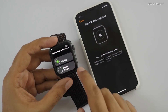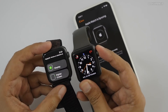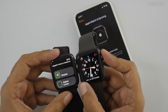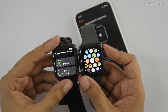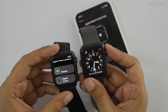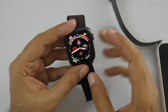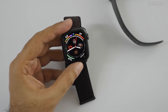In terms of screen real estate, the Series 4 display goes much closer to the edge. On the older one you can see there's a big border — the display doesn't go all the way to the edge. On the new one it goes right to the edges, so it definitely displays more information, which I like because some fonts on the old one could get quite small.